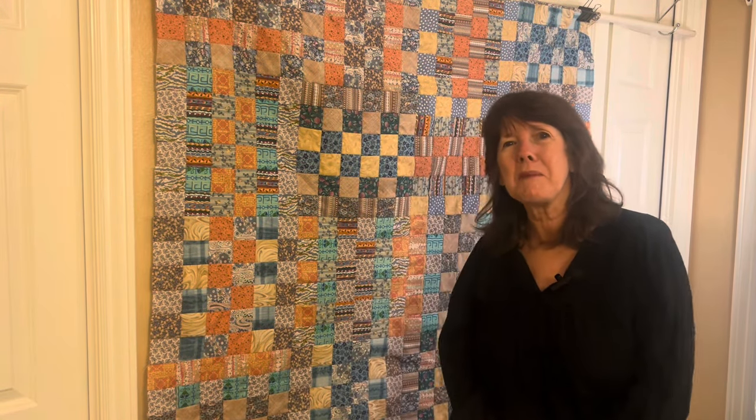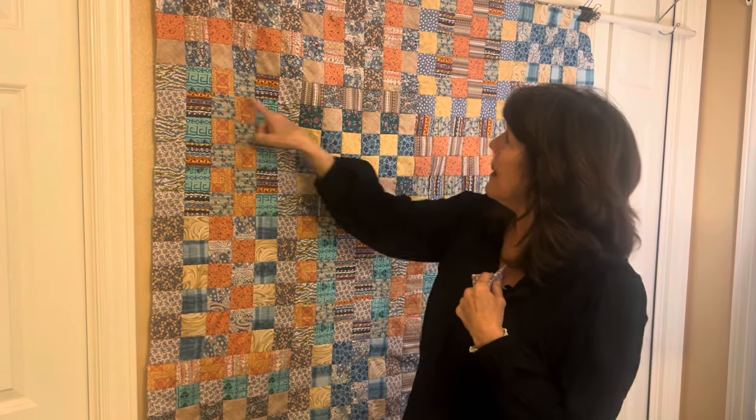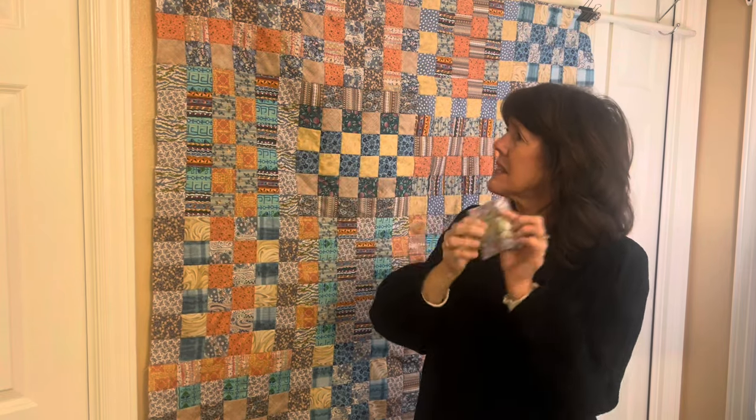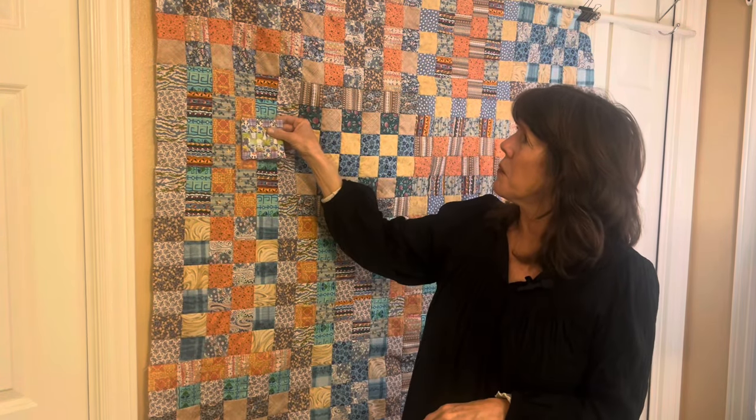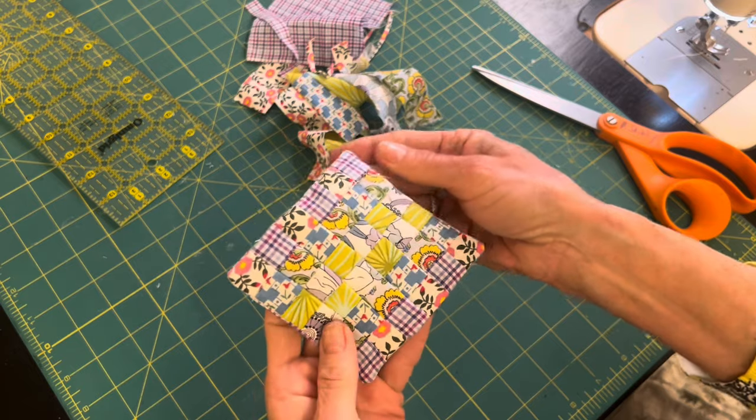Hi sewing friends, welcome to my sewing room. My name is Beth, and if you're new, welcome. Last time I was sewing with you, I made a very tiny quilt using one-inch strips for my dollhouse, and I wondered if I could use that same technique — strips, cutting and flipping — to make another quilt. I'm going to show you how I made this quilt. Let's get started.